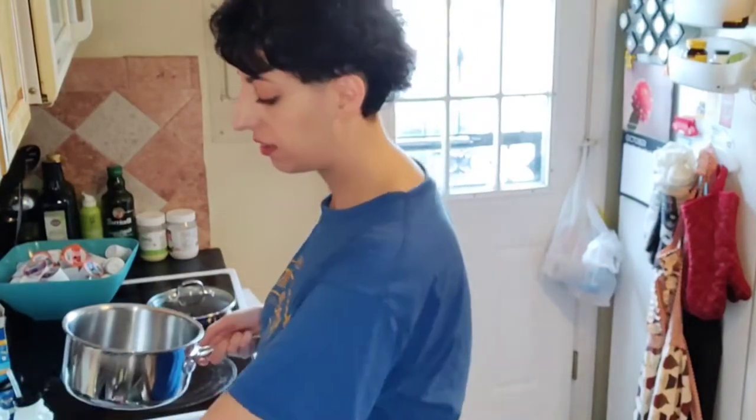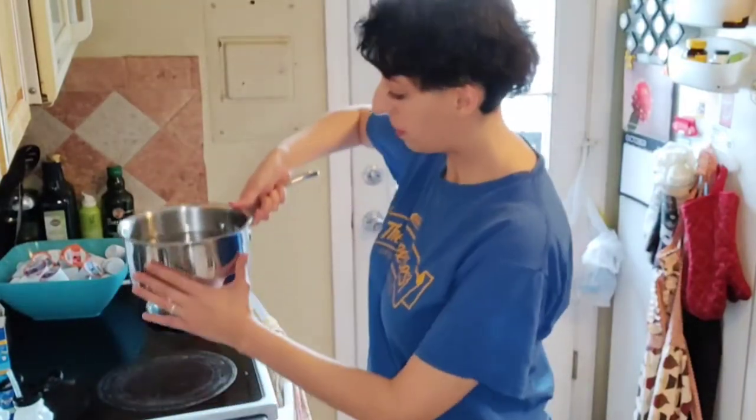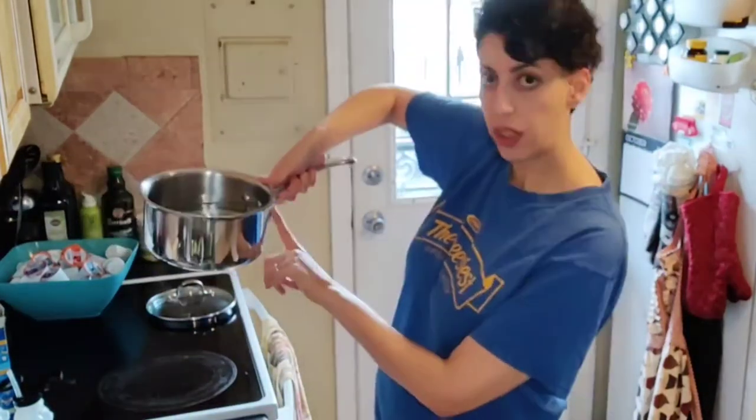A nice time saver is if you have an electric kettle. I have one over there, but what I'm going to do instead is just get the water really hot for a while. It's not going to make it boil immediately — depending on how hot your water gets, it may not even save you that much time. It's just a thing I do. When you have a pot about this big, it's good to go up to the handle.